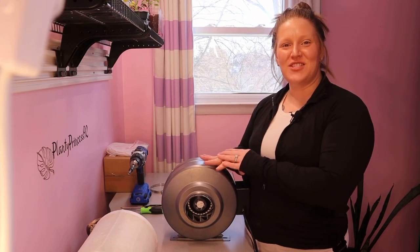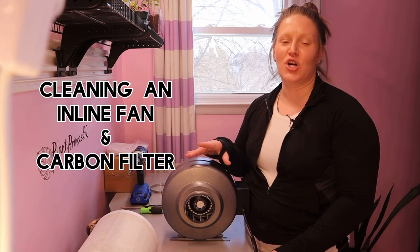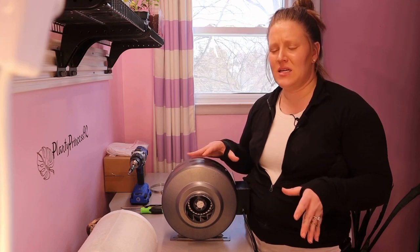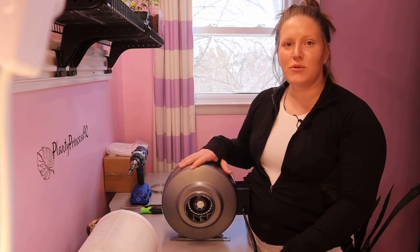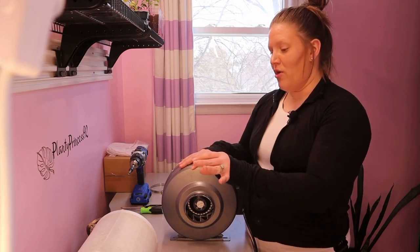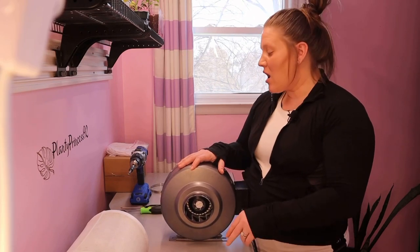Hey plant friends, welcome back to my channel Planty Princess 92. My name is Ashley and today we are going to be cleaning the inline fan and carbon filter in my Vivosun grow tent. A lot of this video I will kind of just be speeding through some of the longer processes. It doesn't really take too long, but if it's something a little bit longer I'm going to speed through it.